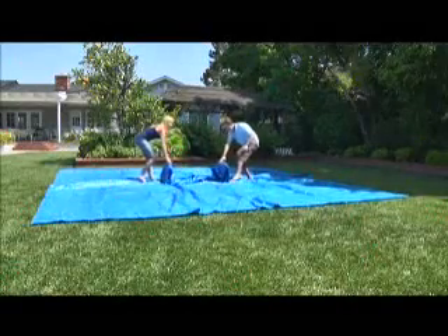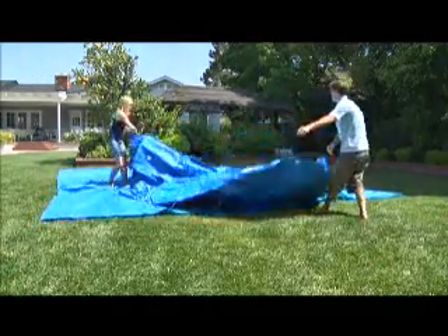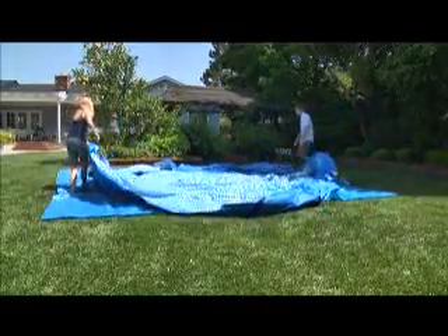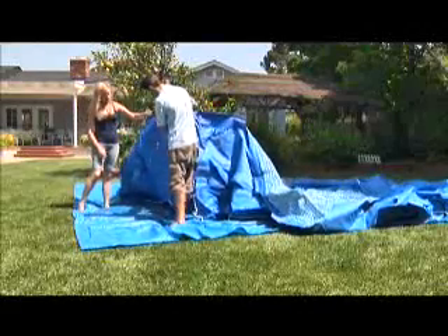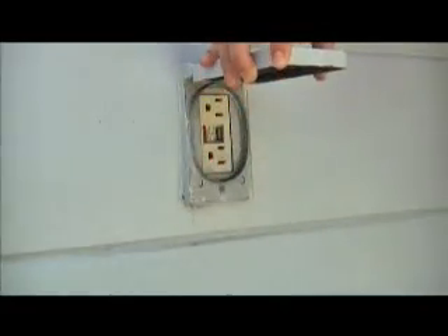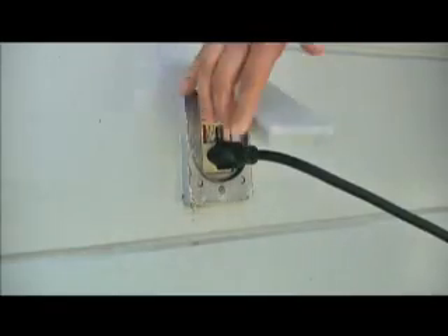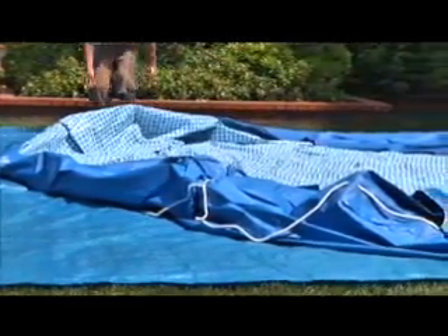Unroll the pool liner on top of the ground cloth, making sure it is right side up. Do not drag the pool across the ground since that may result in leaks. Locate the filter connecting holes and make sure they are facing the area where you will put the pump. Double check to be sure that a GFCI type electrical outlet is within reach of the power cord. Allow the sun to warm the liner for easier beam insertion.